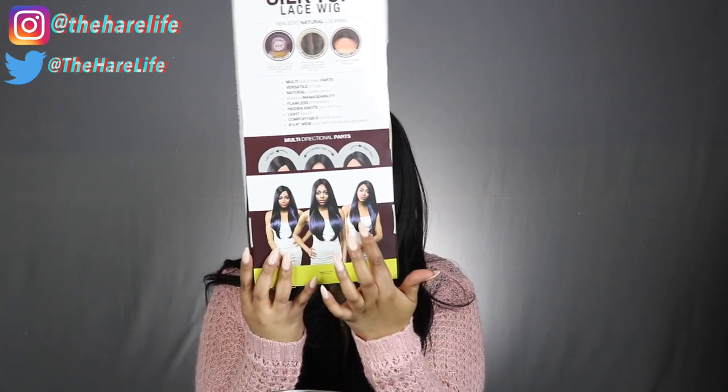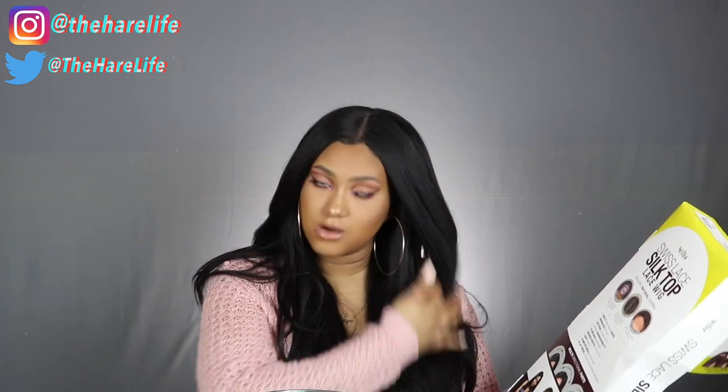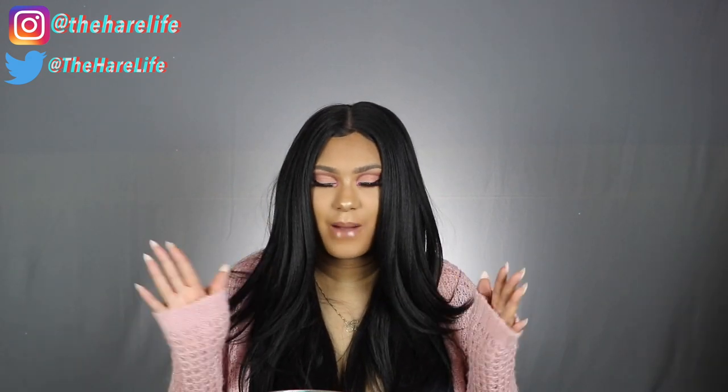I showed you guys the parting area in the video. Their model shows a middle part and both side parts. The parting is pretty good — it goes back pretty far, all the way to right here, and I showed you how far it goes on the side. The texture of this wig is bomb. It's not Barbie-like — this is like a yaki-looking wig, like if you had a relaxer or were natural and just straightened it but not bone straight.